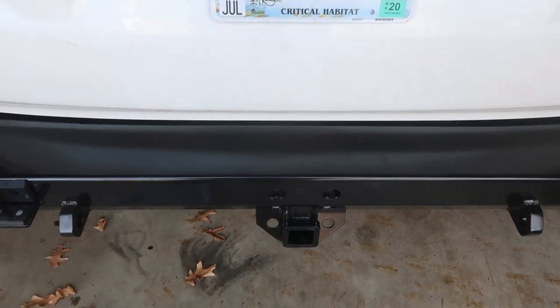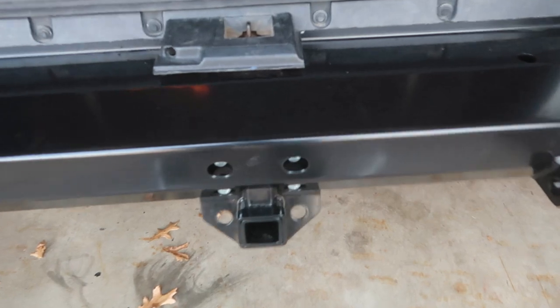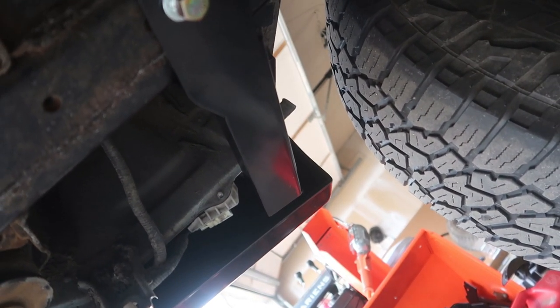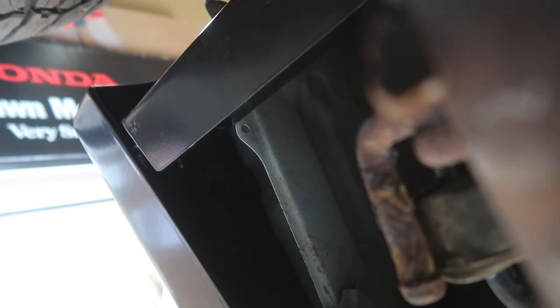Just finishing up bolting this side here loosely, then just aligning the bumper to make sure it's fitting properly. I started off by tightening up the four bolts here, then followed up with these two, then the bottom two on the hitch, the two up here on the hook, and the beam on both sides. That's basically it for the bumper. I still have to put the exhaust back in the hanger.